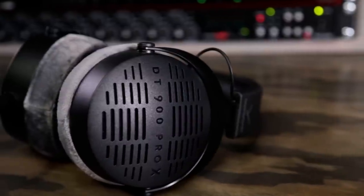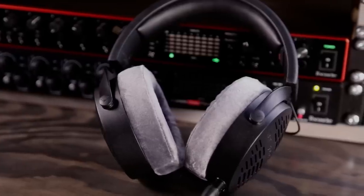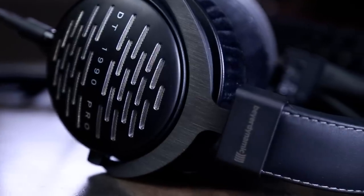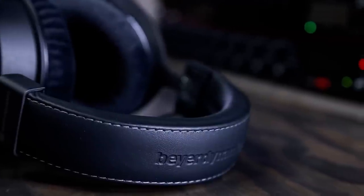Hi, I'm Matys from SonorWorks, and these are the brand new Beyerdynamic DT900 Pro Xs. At $300, they fit in between the DT990 Pros and the more luxurious DT1990 Pros in the Beyerdynamic Pro Open Back range.